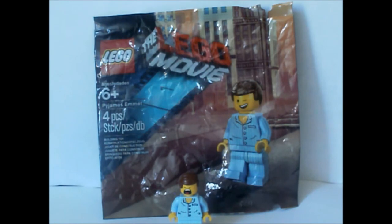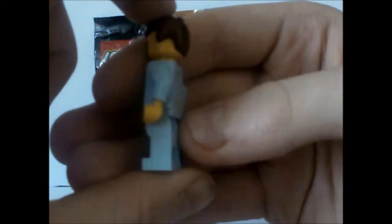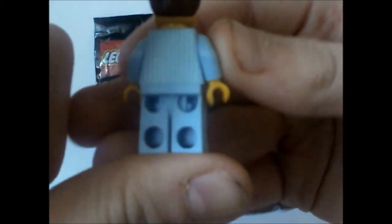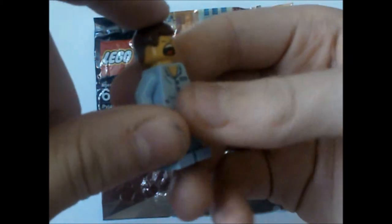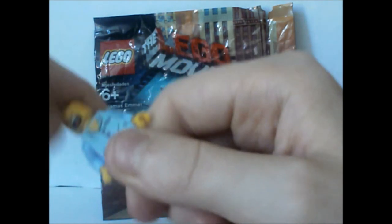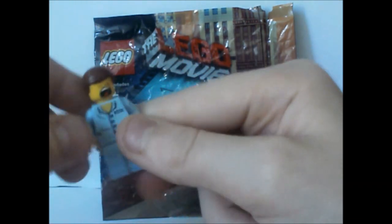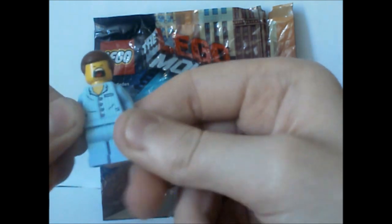And it's actually really good. The figure has stripes like on the pyjamas, stripes all over to be honest. And he has two faces — when you turn him around he is yawning. He looks a bit like he is screaming as well.